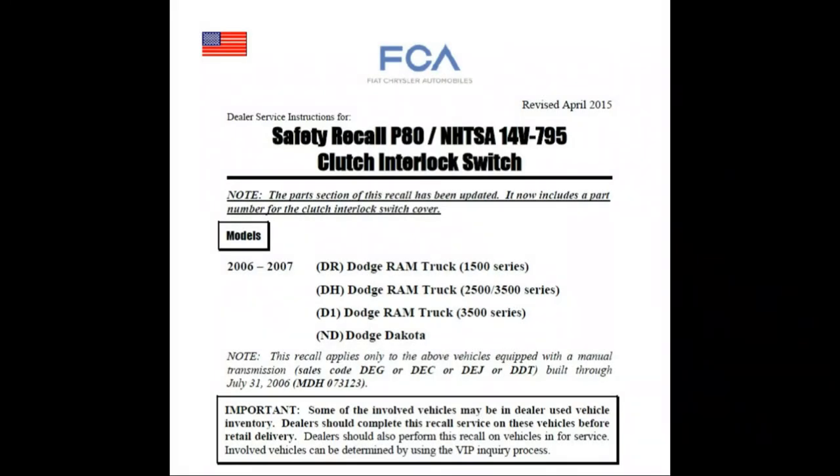Here is the documentation for safety recall P80. As you can see, it applies to 2006 through 2007 models of the Ram pickups as well as the Dakotas. It's all based on sales codes and build dates, so not every vehicle will apply. So there you go — our 2006 Dodge Dakota clutch pedal switch. It was a pretty simple procedure, didn't take much time at all. If the recall does apply to your vehicle, it should take approximately less than 15 minutes. Make sure you schedule about that much time when you come in, and check with your Dodge dealer to confirm it applies to your vehicle.